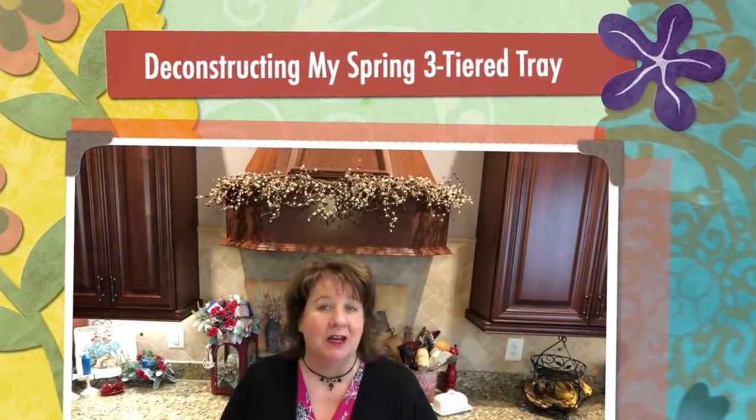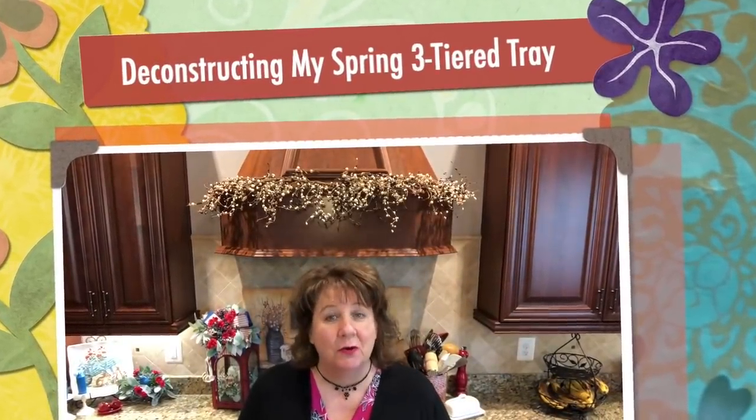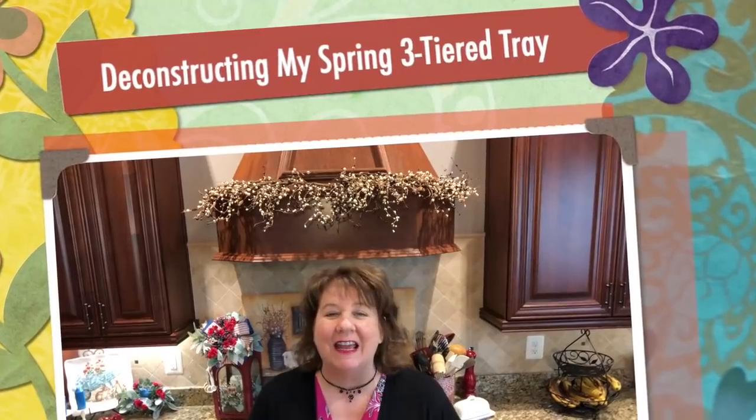Hi everyone, Arlene here. Welcome back to my Country Craft Corner. How in the world are you guys doing today? It is so good to see you again, and thank you so much for stopping back by to see what I'm up to.